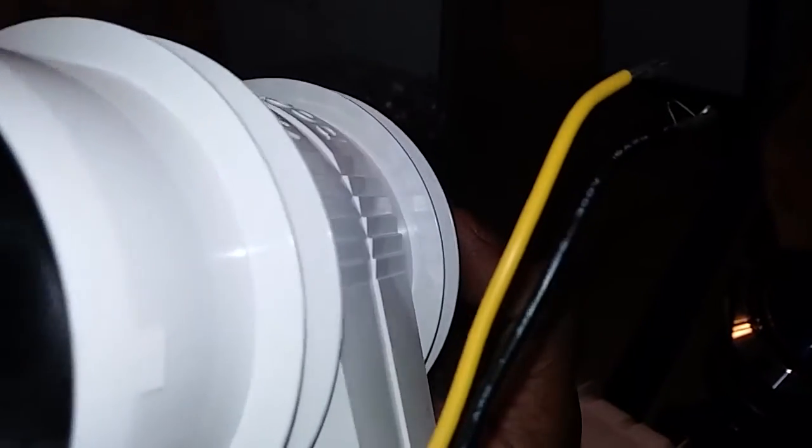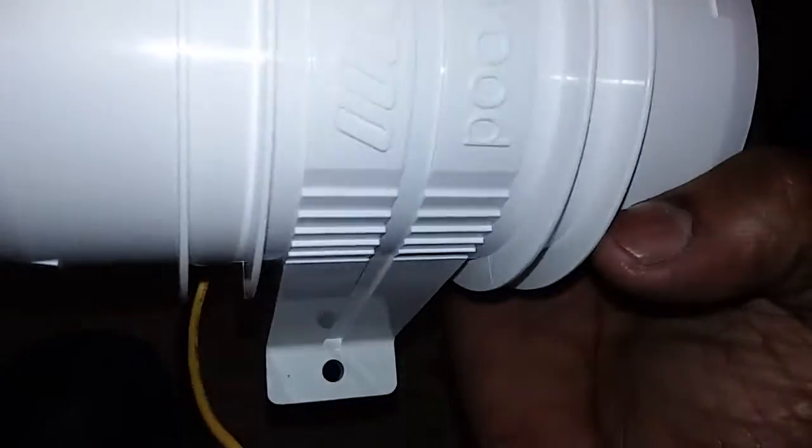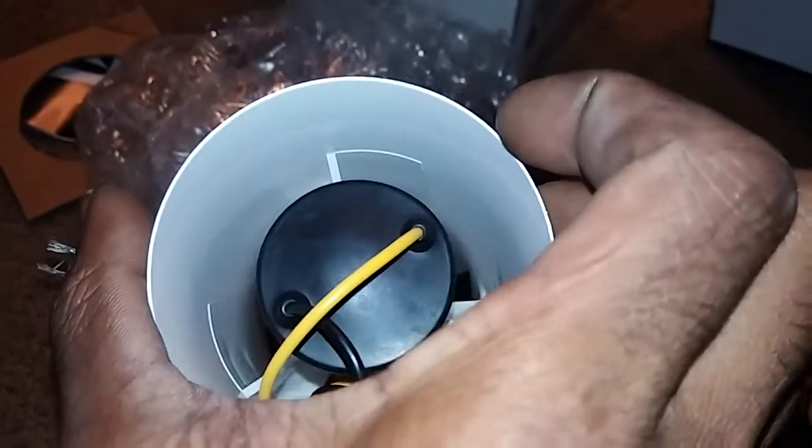16-gauge wire. Direct lead — that's just your power and ground right there. I'm pretty sure it turns on that way. Oh, the airflow comes out this side. I thought it would come out the other way, but it comes out this way.